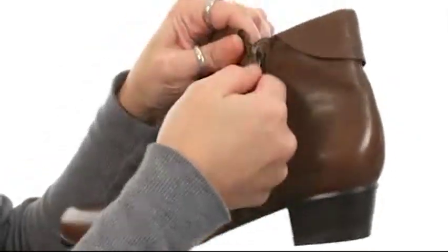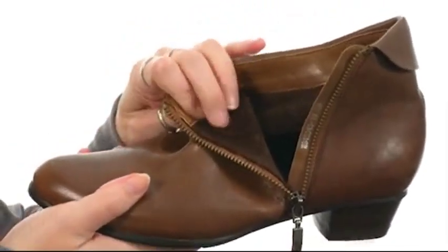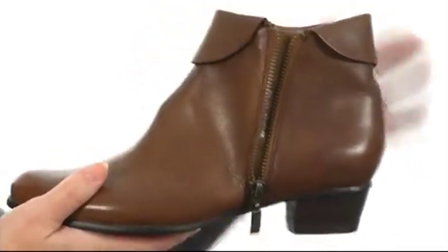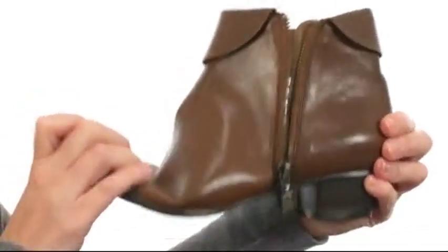The zipper that you see is fully functional, allowing for quick and easy on and off. It's also wonderfully lined with interior plush lining for warmth and comfort next to the skin, the cushioning and the footbed. And the comfort doesn't stop there because the outsole is ridiculously flexible.